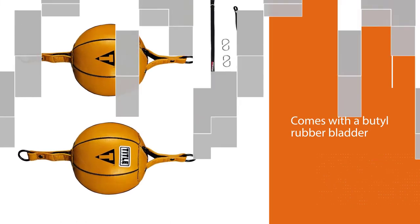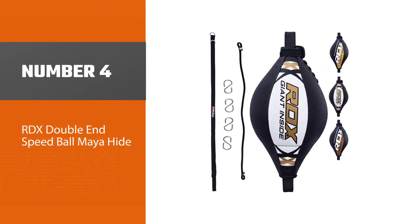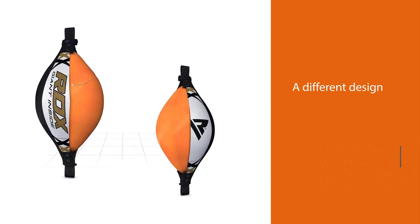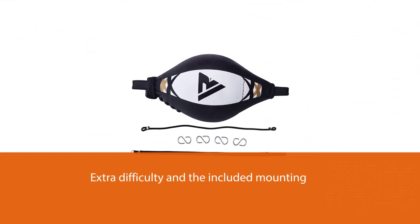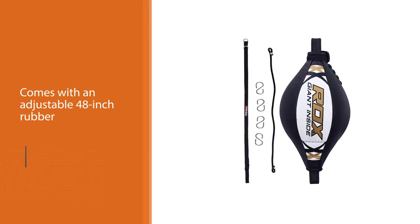Number four: the RDX Double End Speed Ball. The RDX double end bag has a different design than the previous ones, and because of that some users find it harder to punch. On the other hand, others bought it because of this extra difficulty and the included mounting hardware. RDX comes with an adjustable 48-inch rubber bungee cord that allows you to set the optimal height quickly.